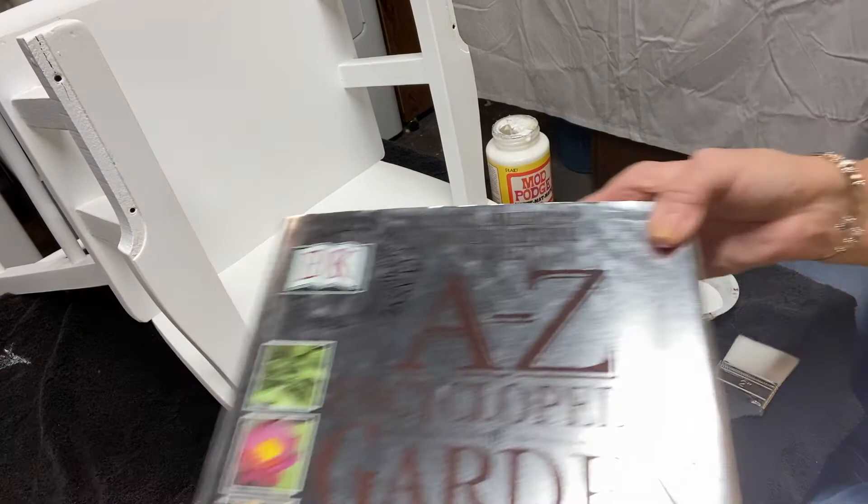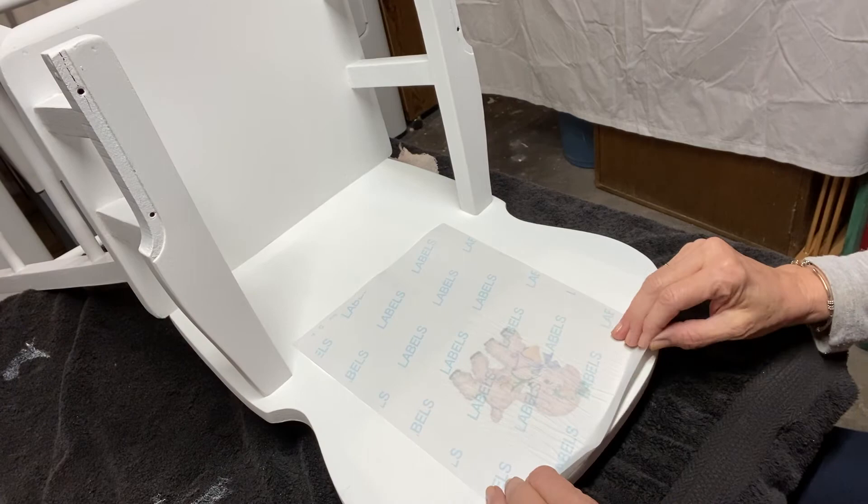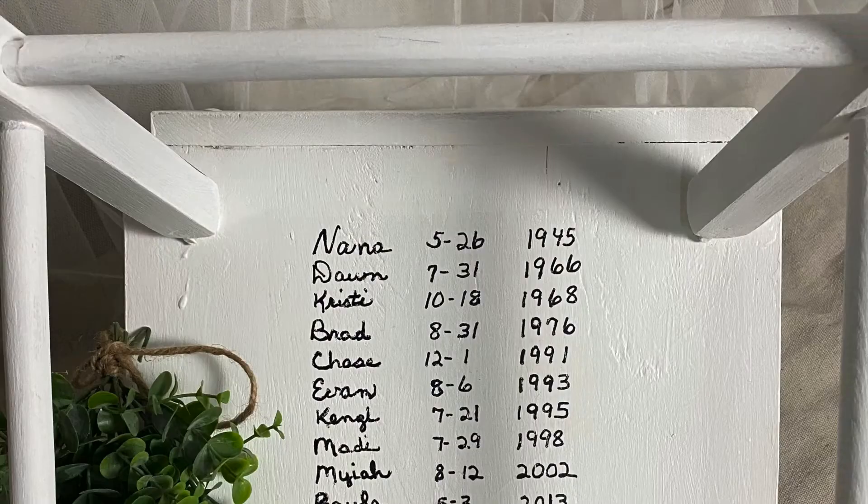The next morning I simply peeled the backing off and the pretty little lamb remained adhered to the seat back. The same process was used to add the names to the underside of the high chair seat.